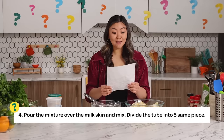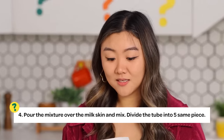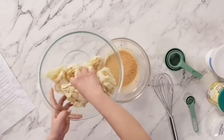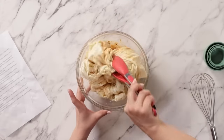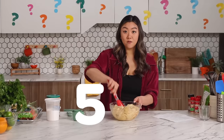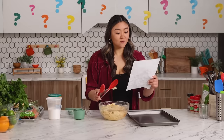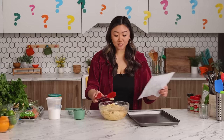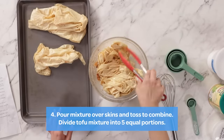Smells really good. Step number four: pour the mixture over the milk skin and mix. Divide the tube into five same pieces. I'm going to mix this in here so I don't lose any mixture. So don't mark it wrong, Alexa. Now we're just going to mix this. I'll just divide it evenly into five. I think I'm going to do this on a tray. I think I'm just going to divide them equally into five, even though I have more than five pieces.